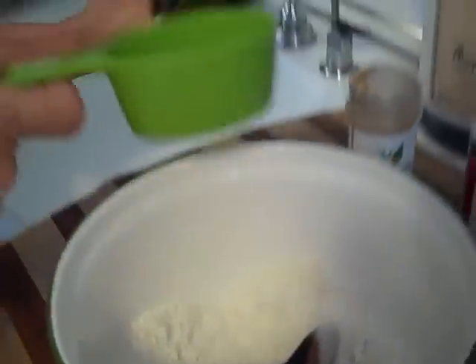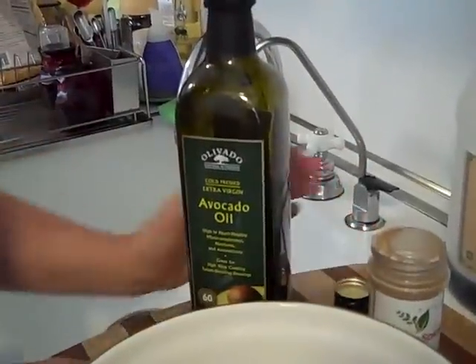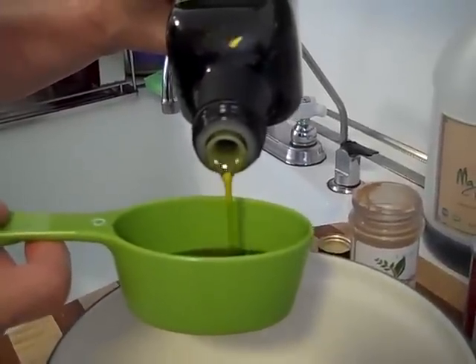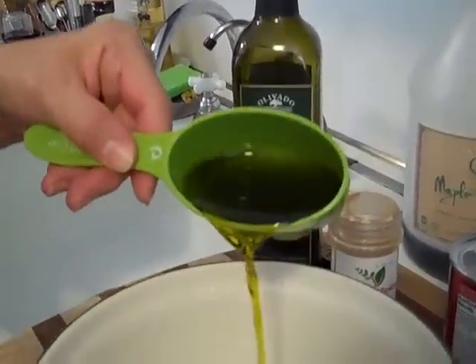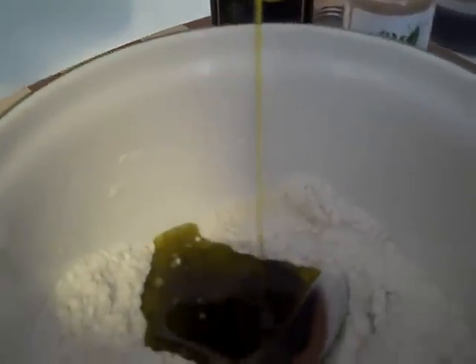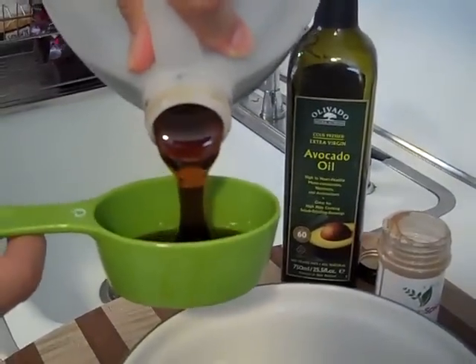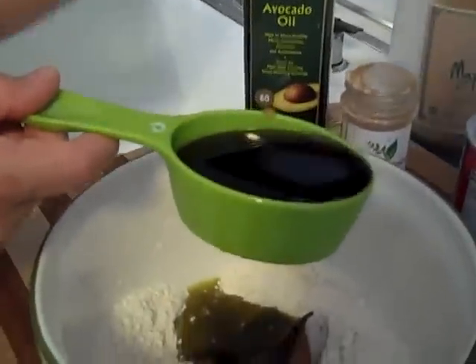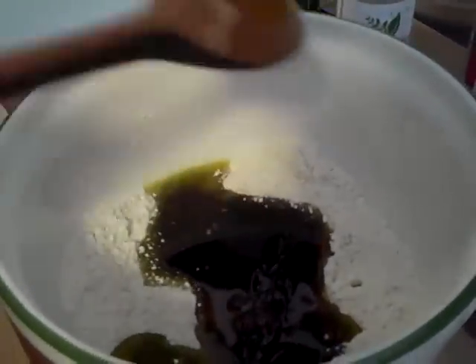We're going to add about a quarter cup of extra virgin avocado oil. This will give you that nice buttery finish on your cookies. A lot of people use butter, so I just switched it up to avocado oil — you want a nice extra virgin. Look at the color of that oil — it's nice and green like avocado oil should be. Now we'll add some maple rice syrup, about a half cup. I used the same cup I did for the oil — a little trick to help the rice syrup come out of the measuring cup.